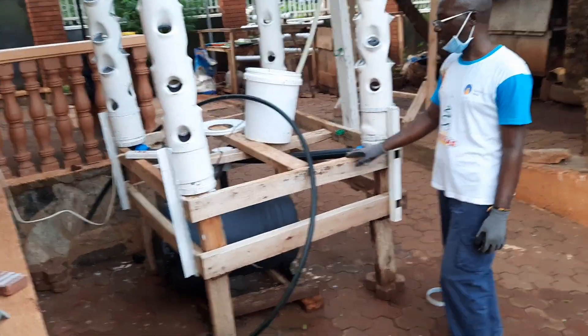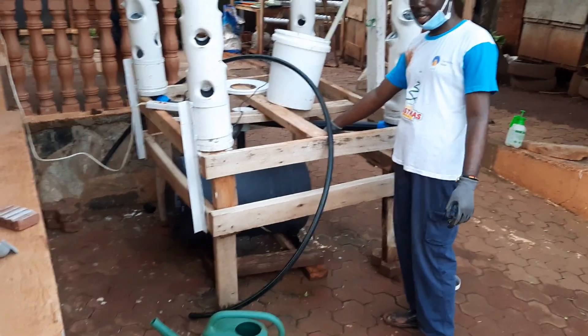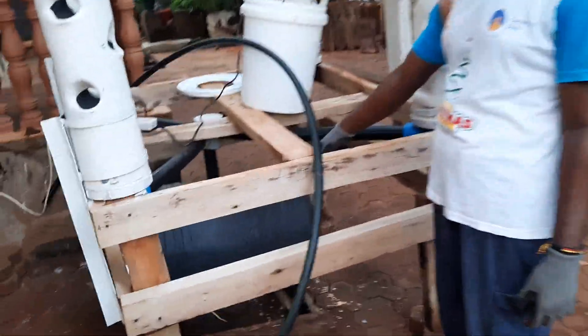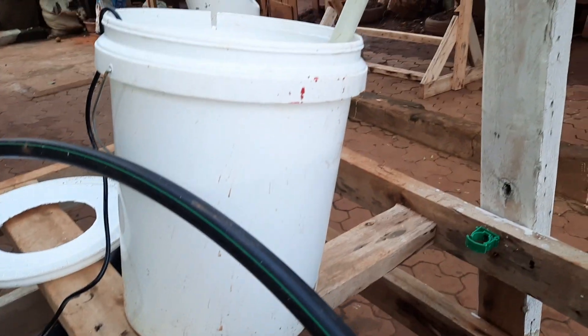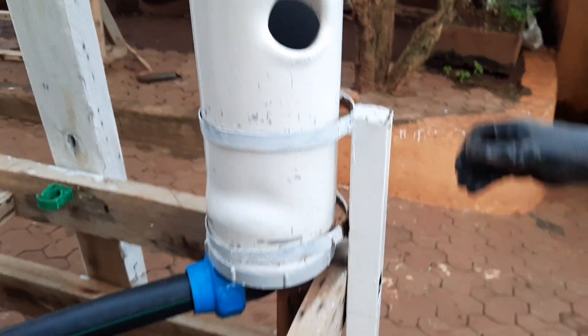The system is raised a bit because we have to put a tank below. This pipe goes straight into that tank. As water flows up and saturates around the tower, it comes back down to the tank, and this pipe draws water back up from the tank.